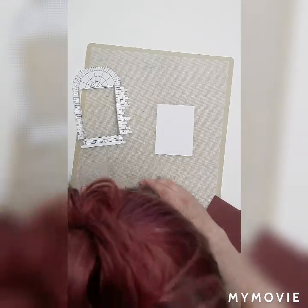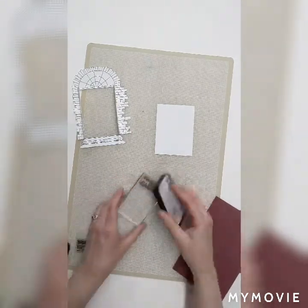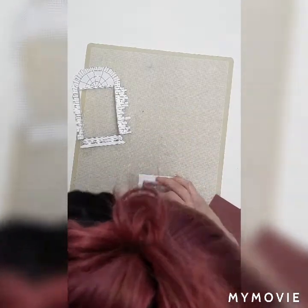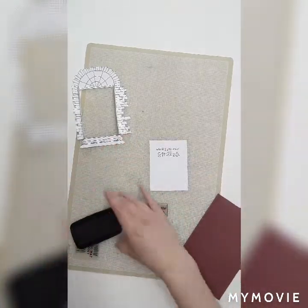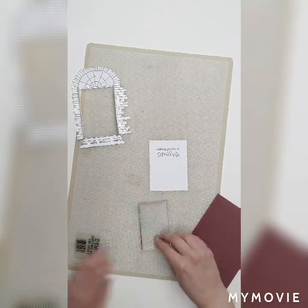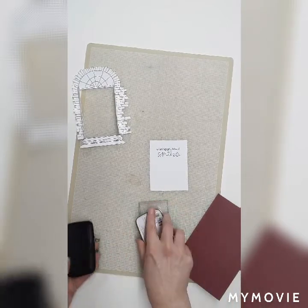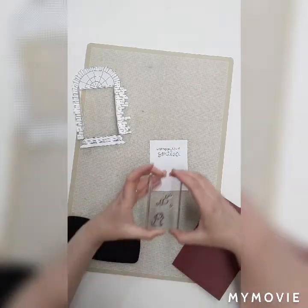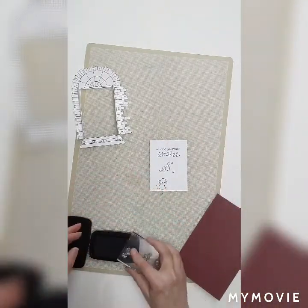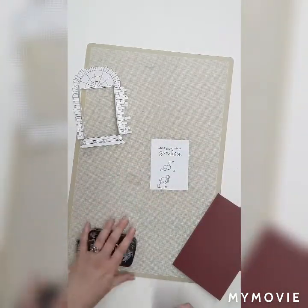I have this little sentiment that says 'wishing you lots of smiles,' which I love — one of my Lawn Fawn stamps. I'm going to go ahead and stamp that right here. A little crooked, but that's all right. And then I have my little mousey guy — he's just so cute — and I want him blowing some cute little bubbles. We'll put him down here so he has the little bubble wand in his little paw. There we go. Perfect.